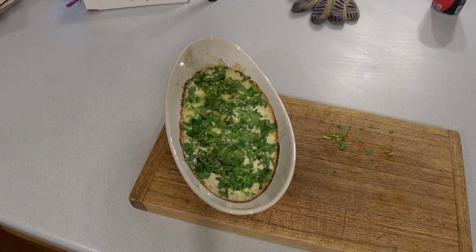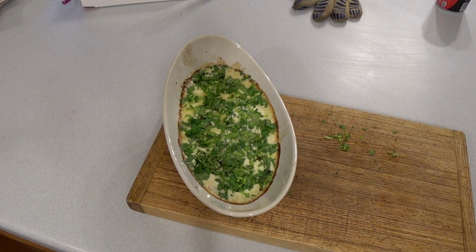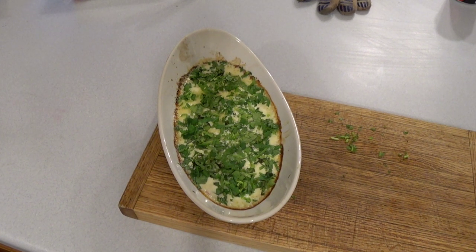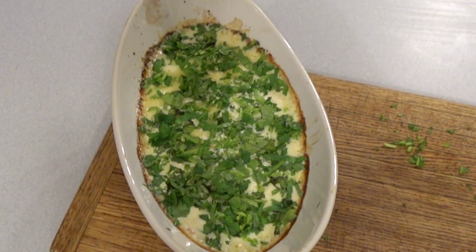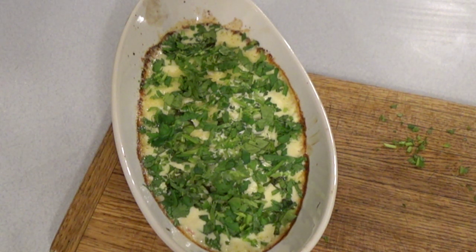I've put the cilantro on top and I'm telling you, this one is absolutely fantastic. I'm going to let it cool down a little bit — I would not encourage you to bite right into it because it's hot, hot, hot. Thanks for visiting the Wisconsin Trout Fishing Kitchen again, and happy fishing.